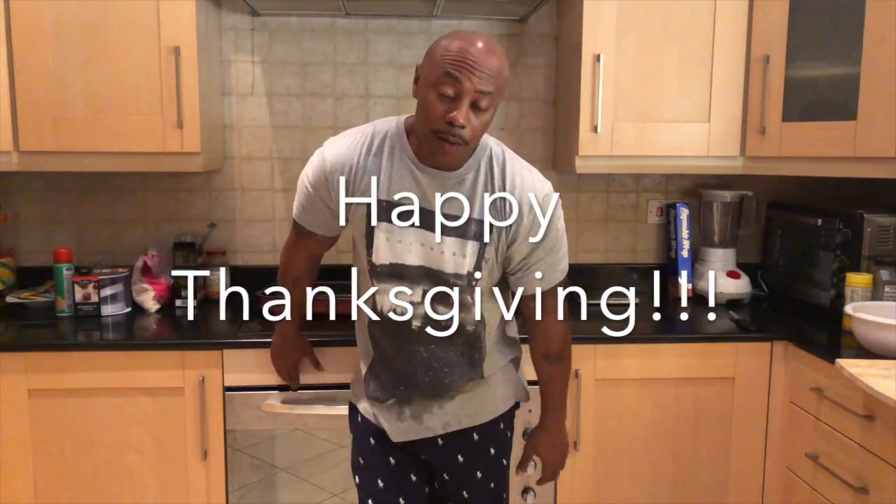Good morning, y'all. It's your boy Mr. B from Backyard BBQ and I want to be the first to say Happy Thanksgiving to y'all. From me to you, from the desert to America and everywhere else, Happy Thanksgiving.